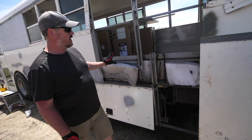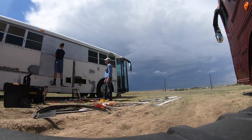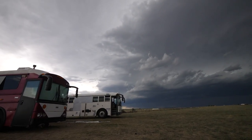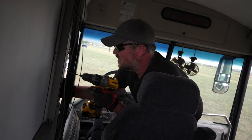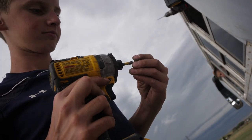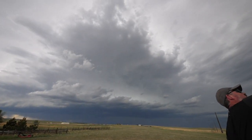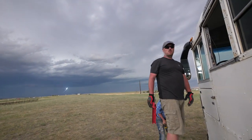The piece that has to go on here goes on first. We have a storm coming — look at this. Alright guys, we have one last panel to get in, and it looks like if we can do it, we've beat the storm.